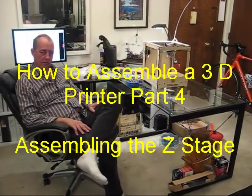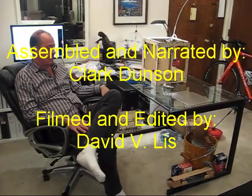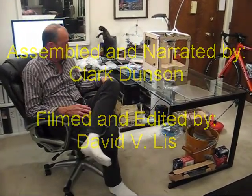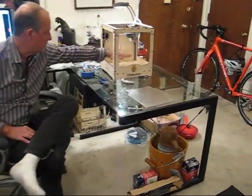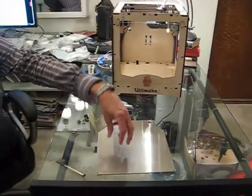Welcome to Part 4 of assembling the Ultimaker Original Plus 3D Printer. Tonight we're going to install the Z-Stage, which is the part that goes up and down under the extruder and holds the part that you're going to be building.